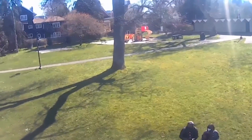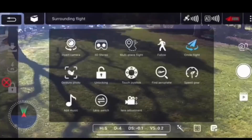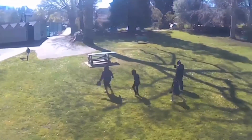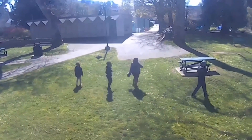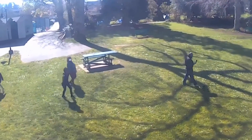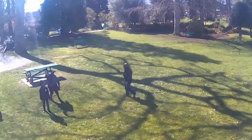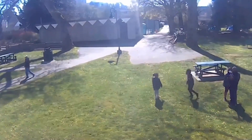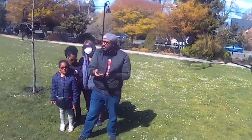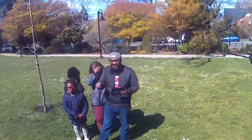We finally figured out how to switch modes. Now in circle mode, we press the cross to cancel the circle flight, then press follow mode. My husband has the remote control, so the drone is now following him.